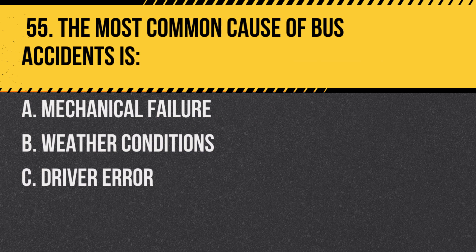Question 55. The most common cause of bus accidents is: a. Mechanical failure. b. Weather conditions. c. Driver error. Answer: c. Driver error. It's important to always stay alert and drive safely.